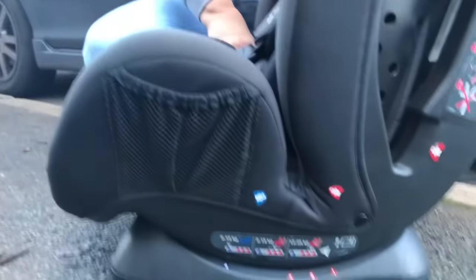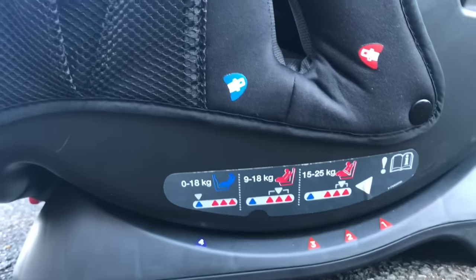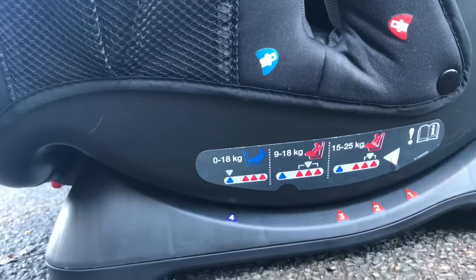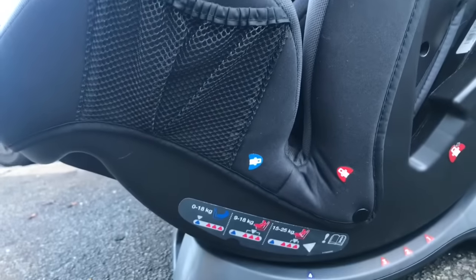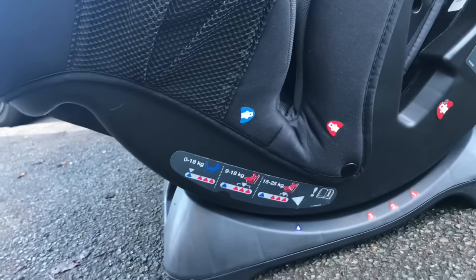All car seats that can face forward as well as rear have indicators on the side in red and blue. Red is for forward facing only and blue is for rear facing. On the side of this car seat there is a white triangle and four numbers — one, two, and three are red and four is blue. You need to line that white triangle up with the blue four for rear facing. There is a lever underneath the seat; squeeze that lever and then you can swivel the seat within its base to line the white arrow up with the blue four, and now the seat is ready for rear facing.